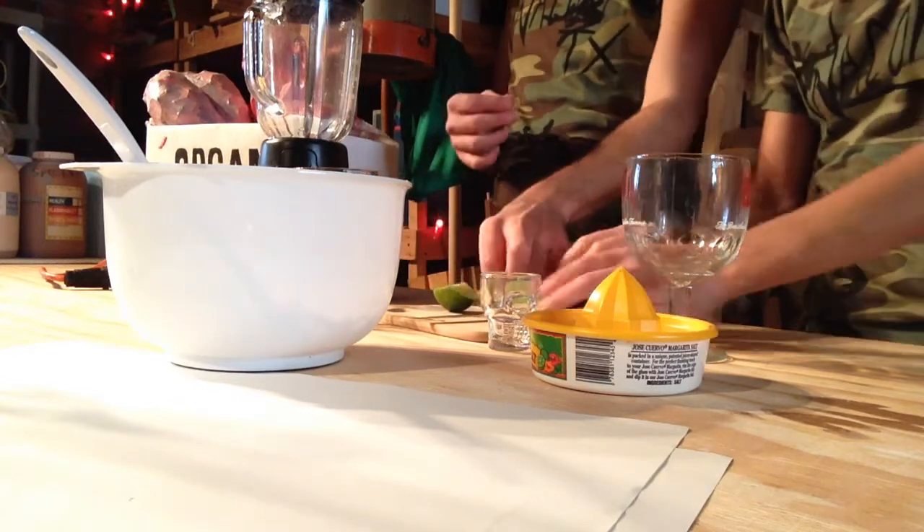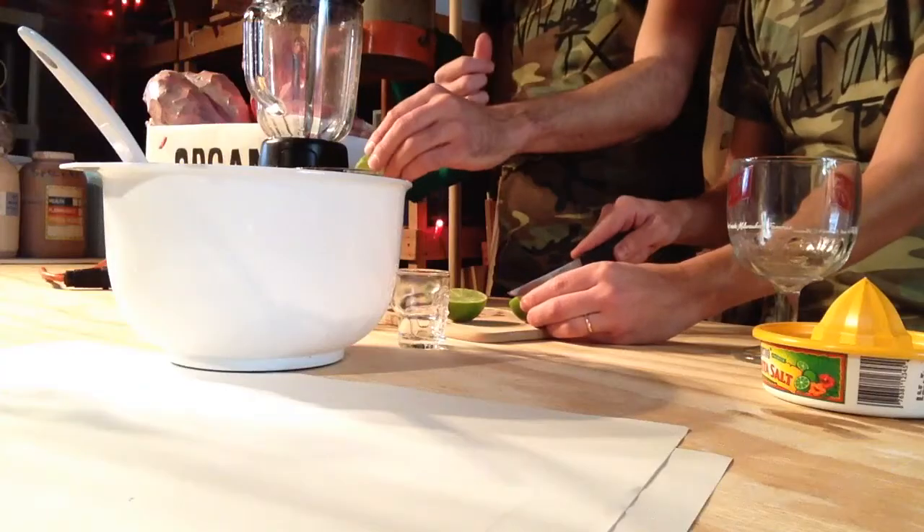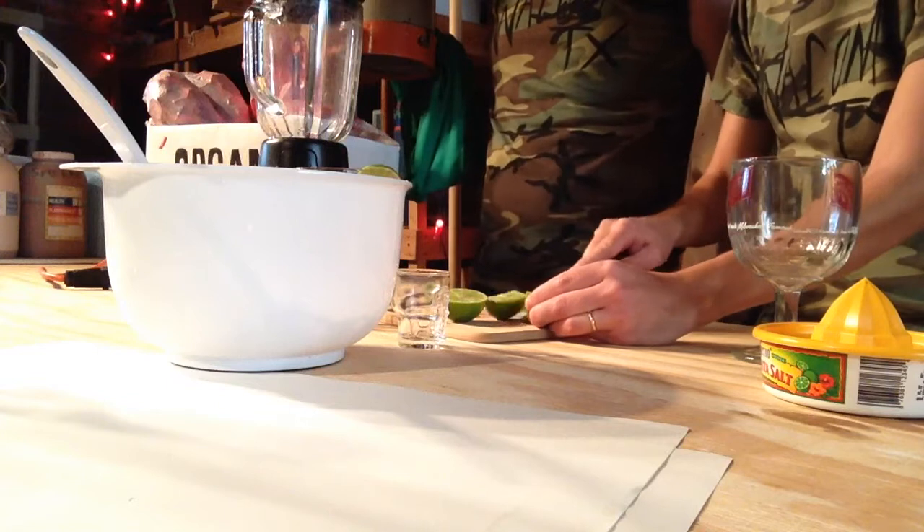It's very important — after you cut the wedge, you also make a slit down the lime wedge, which allows it to ride along the rim of your glass.